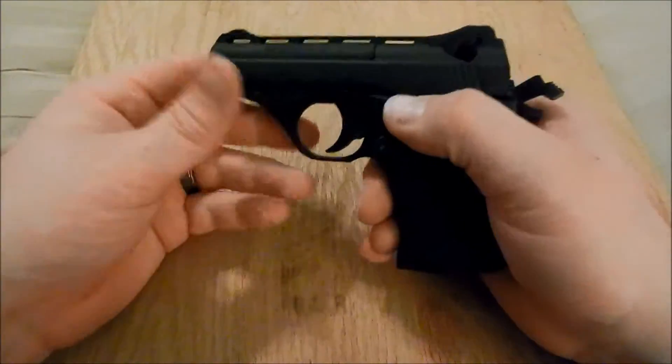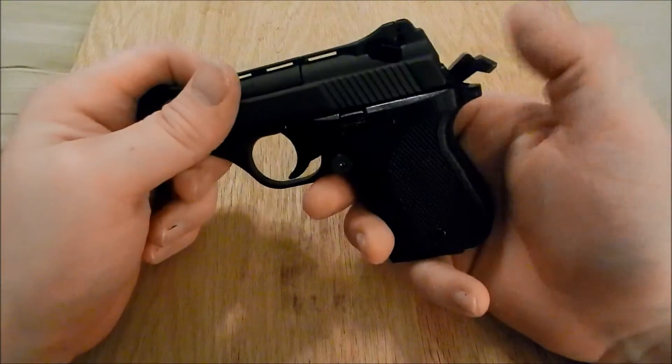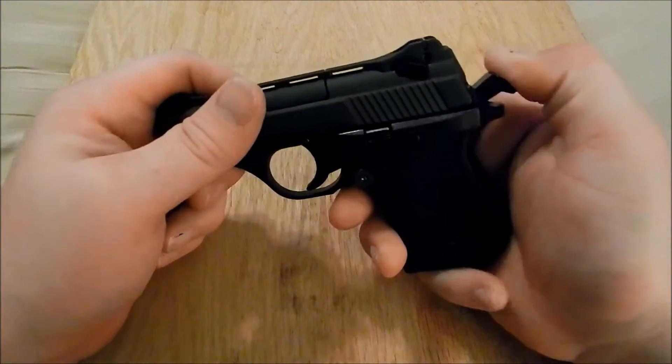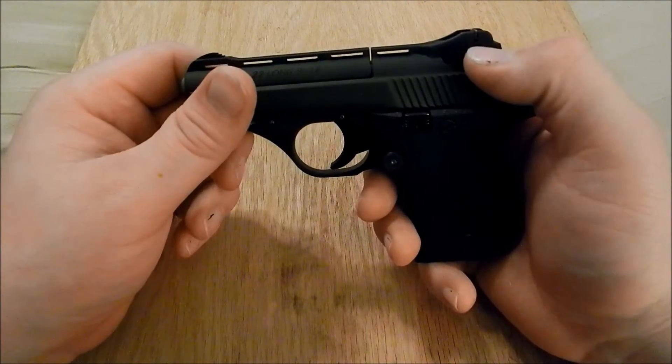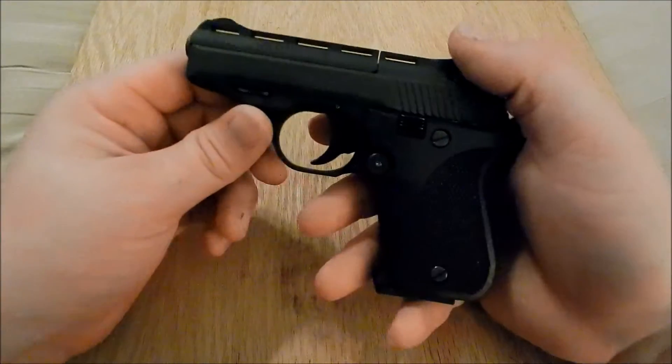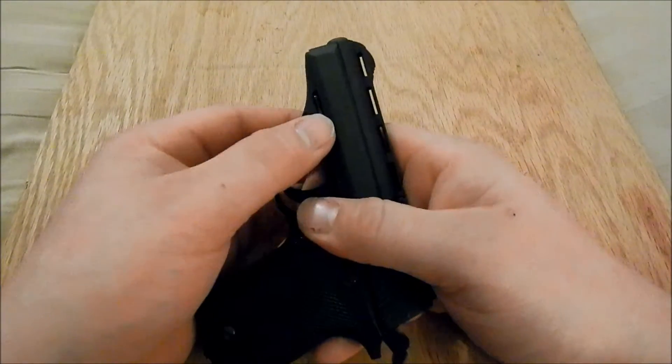It's pretty straightforward. Your hammer also has to be back, and then your firing pin block needs to be in the downward position, and then you can go ahead and slide the takedown lever forward.